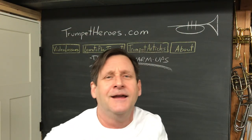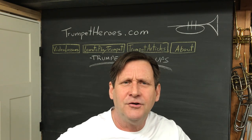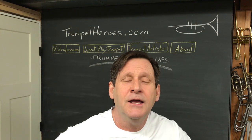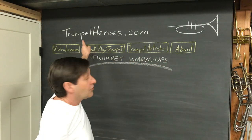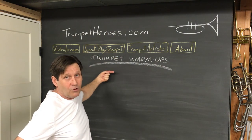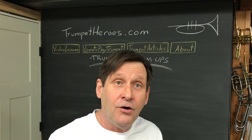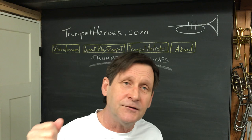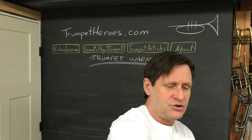Just doing a little warming up here. This is trumpet warm-up number two. If you got here from having done trumpet warm-up number one, great — you've graduated to number two. Otherwise, you should have got here either from my blog Trumpetheroes.com in the learn-to-play trumpet dropdown to trumpet warm-ups, or maybe from the warm-up YouTube video and you chose number two because you know it's the right one for you.